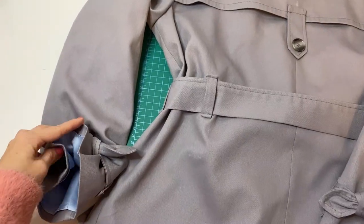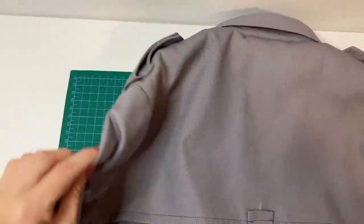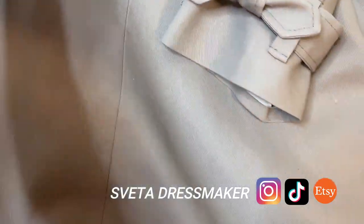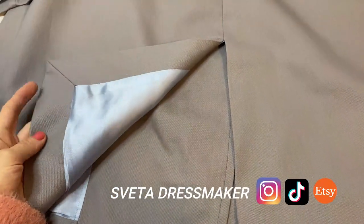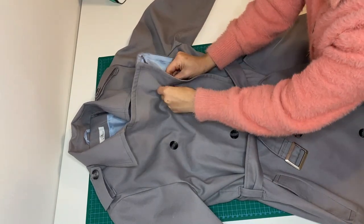And that's all for now. As this garment requires a little more time than usual, I've split the video into two parts — watch the second episode in the next video. Follow me on Instagram and TikTok, don't forget to subscribe, and see you in the second part. Bye!